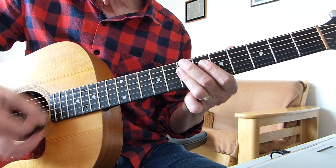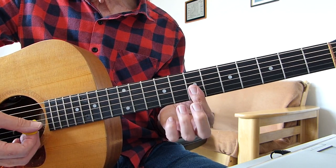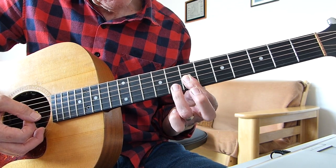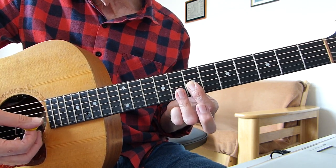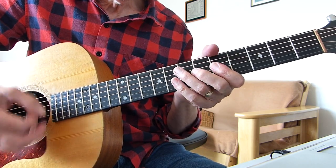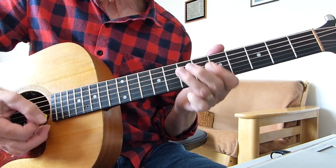Occasionally he plays a D minor seventh — it's very quick. To get that sound, I'm barring the first three strings on the seventh fret and then adding my third finger barring the second and first strings on the eighth fret.